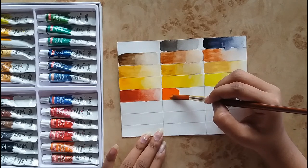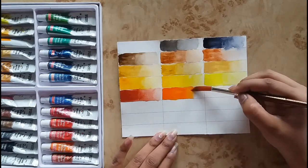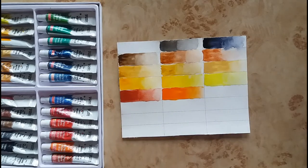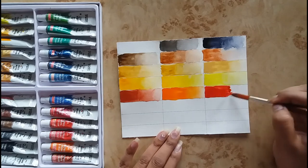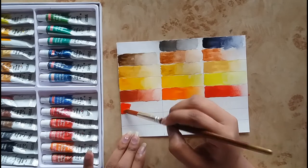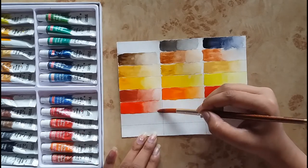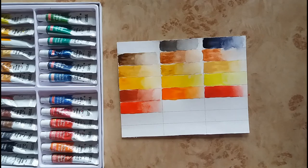You can easily carry them in your palette as they do not get cracked after drying and stick to that particular place only.